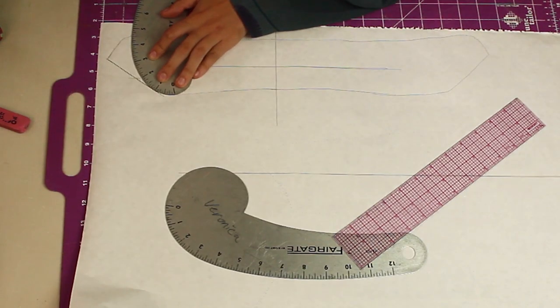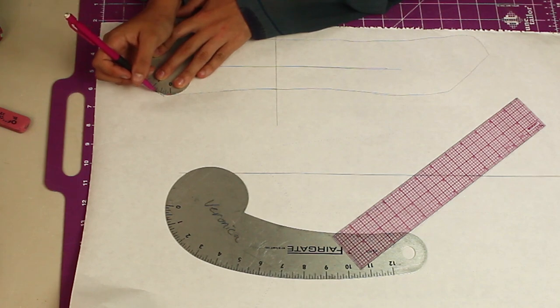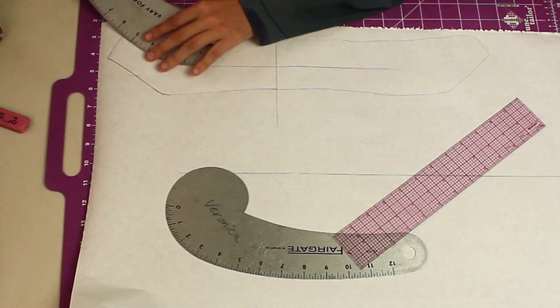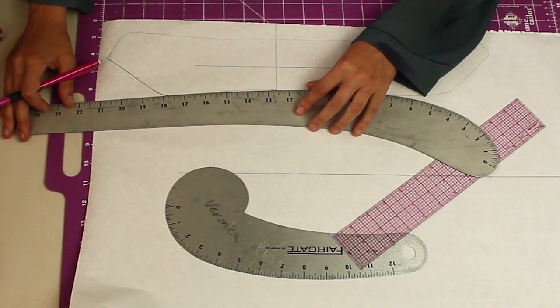I alternate with my rulers to find what curve works best for that shape. It's never as easy as just placing a ruler in and having it fit perfectly — you really have to work with it.